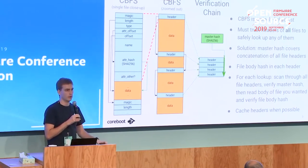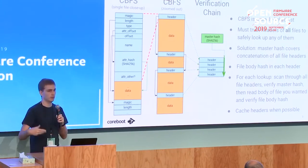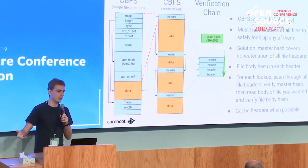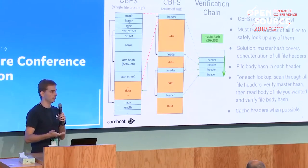You keep walking the CBFS chain, feeding each header into the SHA function. When you find the file you're looking for, you save that header aside and continue walking all remaining files, still feeding their headers into SHA. At the end you compare the computed hash with the master hash stored in your root of trust. Now you know all headers were valid. Then you go back to the saved header, use the file hash from it to verify the file data - copying it into memory, verifying, then decompressing and running it. This eliminates the time-of-check versus time-of-use problem.